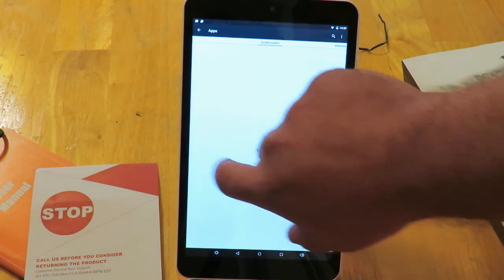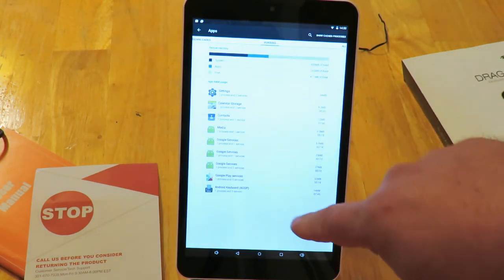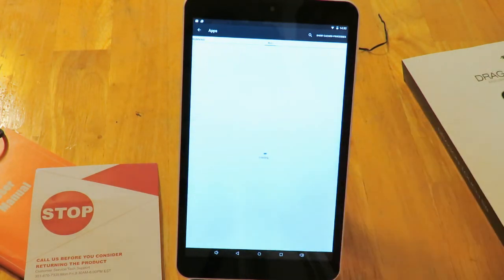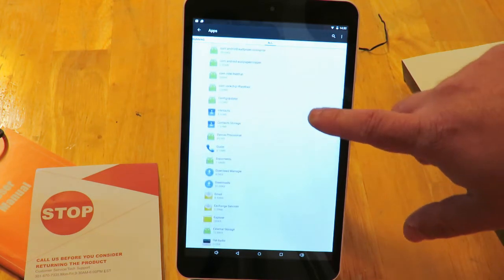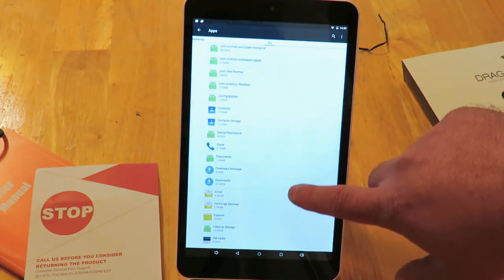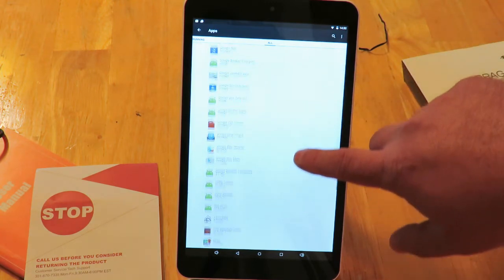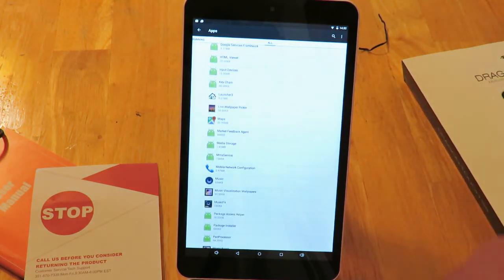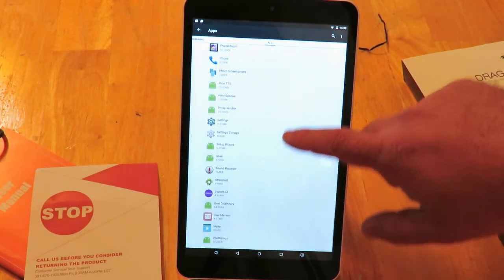Going into Settings > Apps, nothing downloaded, just the basic stuff running, and everything installed is all basic Google stuff. Nothing out of the ordinary, no extra bonus features — and that's typical with Tablet Express tablets.